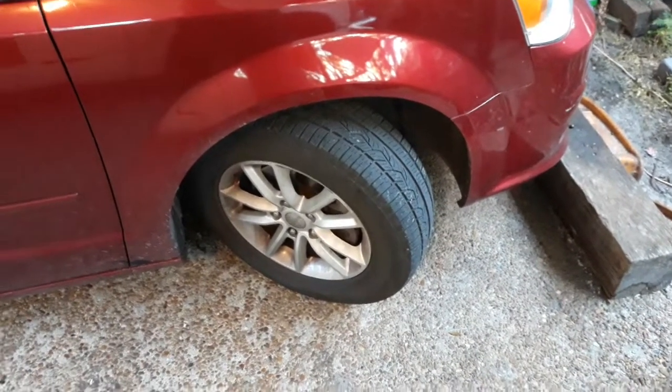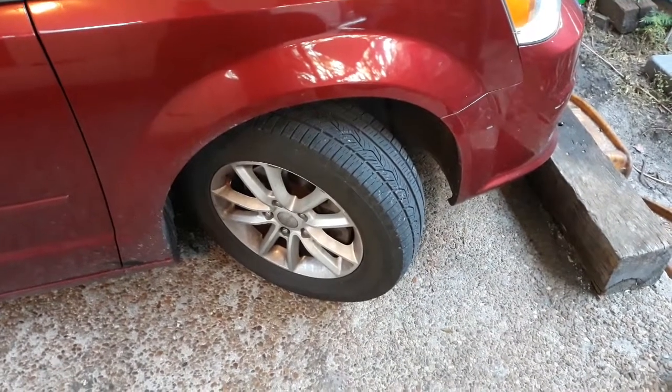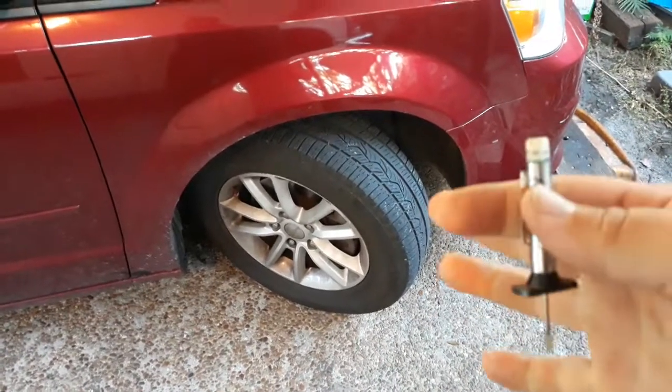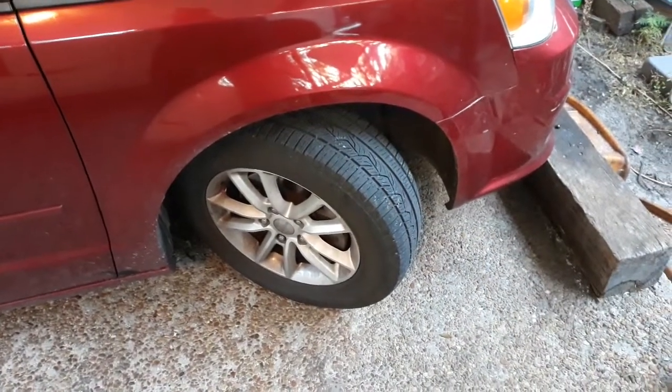That proves I don't have crazy driving habits that would prematurely wear out my tires — I just drive a lot of miles every year. But more importantly, I want to show you guys that I was right about the tread wear.